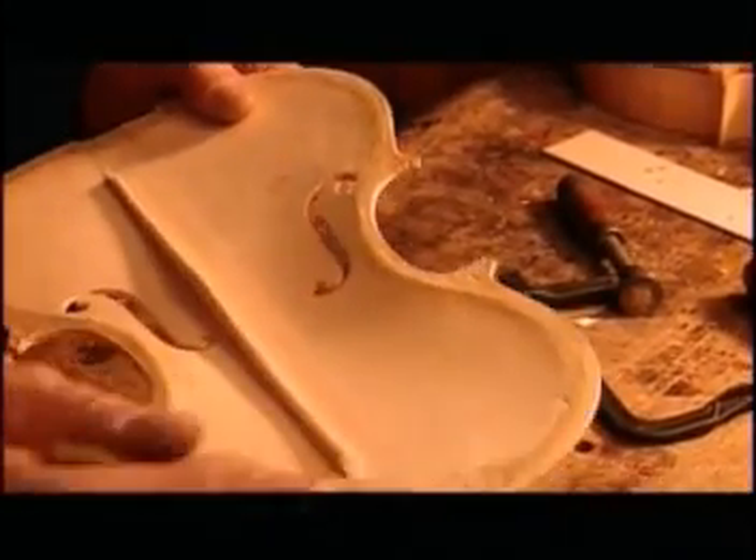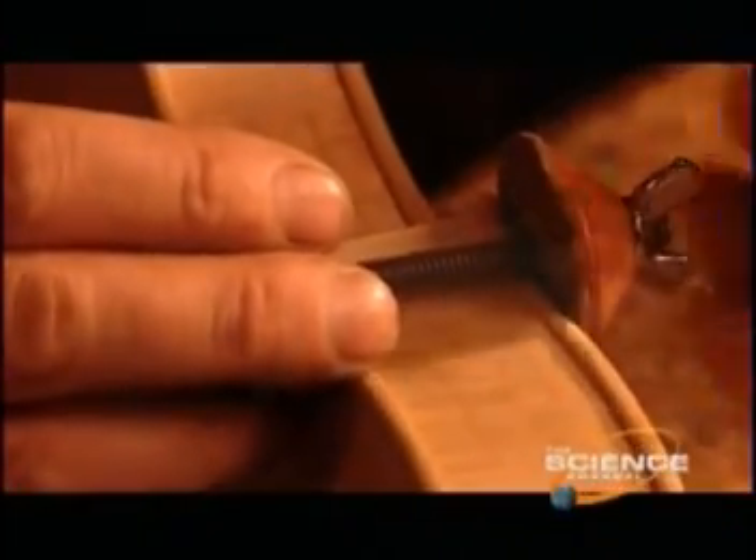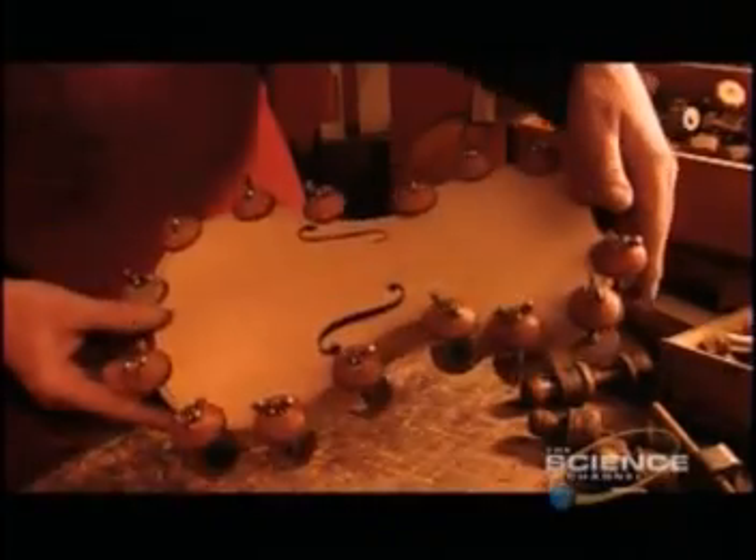They make the violin's front, or belly, from a solid piece of spruce. To the underside, they glue a spruce support bar called the base bar. Sound escapes through the two curved slots called F-holes.